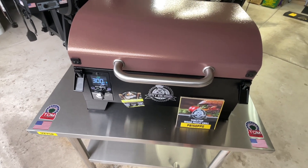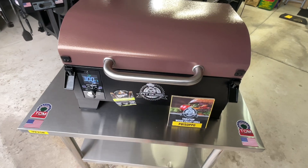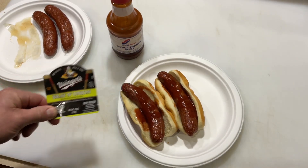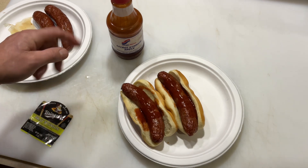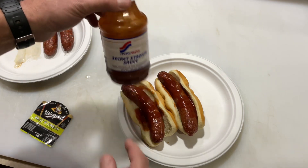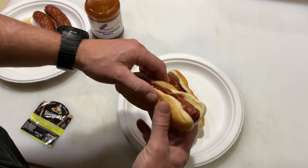The smell of them already — oh I wish you were here. As you can see, no onions on the outside, but there's onions on the inside and they smell fantastic. All right, there they are, all done. The onions are on the inside, and we've got the secret stadium sauce right there.